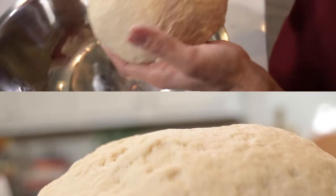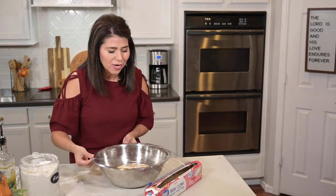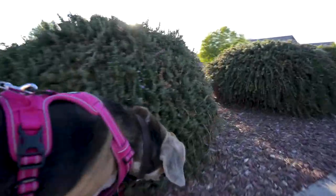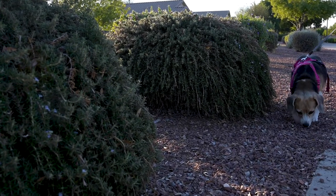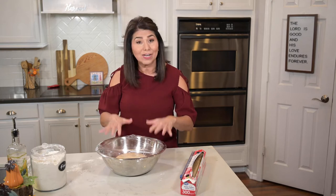Once it's a nice smooth consistency I'll place it in an oiled bowl and cover it with plastic wrap. There are all sorts of ways you can make your dinner rolls a little fancier — for instance I wanted to put in some freshly chopped rosemary because I had rosemary growing in my garden this year, but it just didn't survive the Arizona heat this summer. I'm going to go ahead and put this in a warm place and let it rise for about an hour.